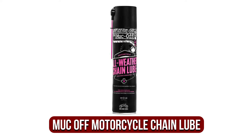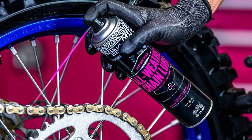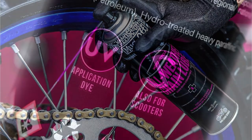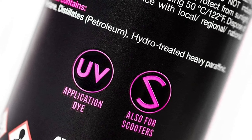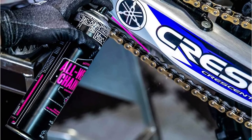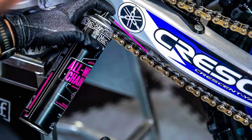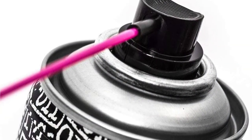At number four is the Muc-Off all-weather motorcycle chain lube. Prepare yourself for all kinds of weather and riding conditions with Muc-Off motorcycle chain lube for all weather. The non-fling formula effectively coats your chain with a water-resistant barrier. This formula is ideal for those new to the process, as it includes a UV tracer dye — apply a black light to the chain after applying and you'll be able to touch up areas you missed for 100% coverage each time. It's safe to apply to chains equipped with AX and O-rings. One unique feature is the sweet candy-like odor, which does nothing to improve efficiency but is pleasant to use.